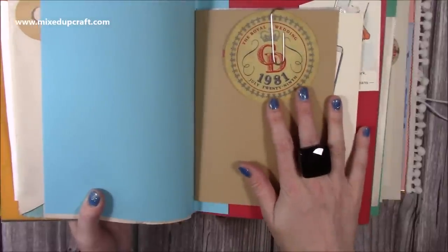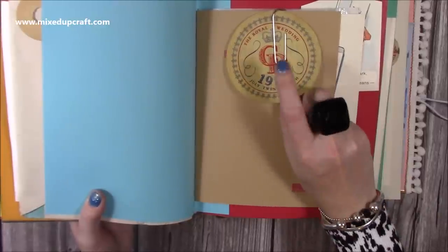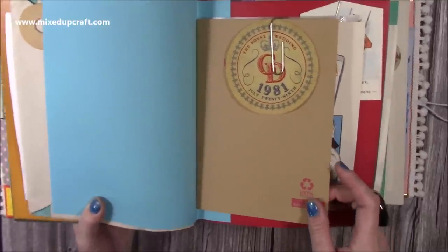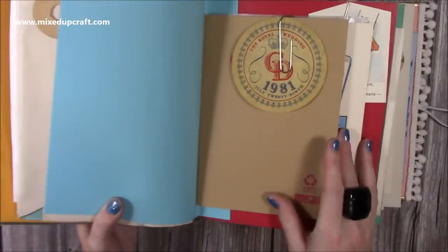This is from the Royal Wedding — Charles and Diana. You can see the initials there. That was the year my mum was pregnant with me and she kept it, so it's now made its way to me over the years. I've just popped it in here, though I might do something else with it so it's displayed a bit better.